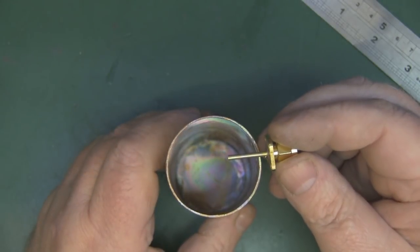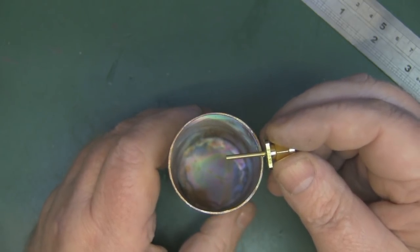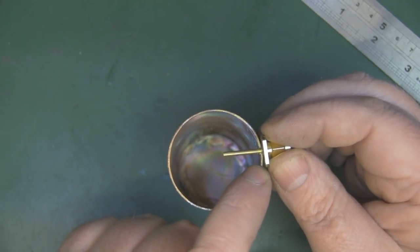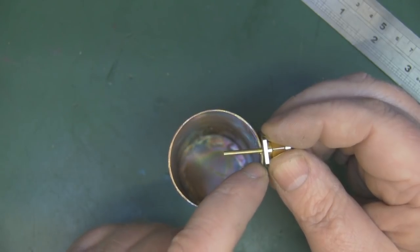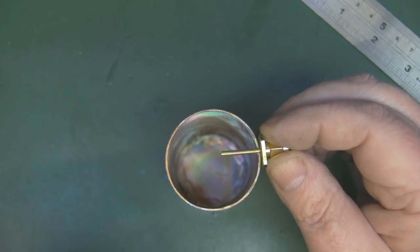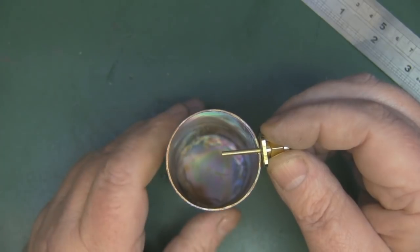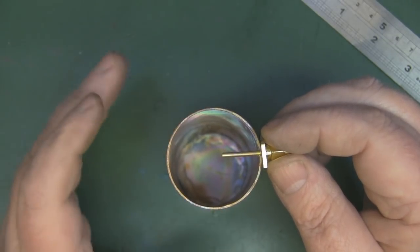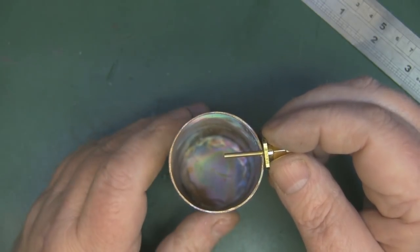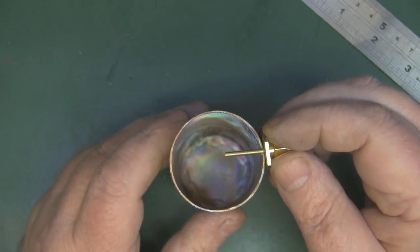The probe for the 5 GHz cantenna should be 15 millimeters long. I've measured mine at just over 16 millimeters to account for the wall thickness of the tube. You must take that into account when measuring the probe length, because even small errors at these frequencies can knock everything off and really ruin the performance. It's not as forgiving as 2.4 GHz - take your time and get all your measurements correct.